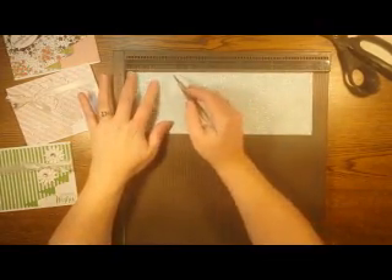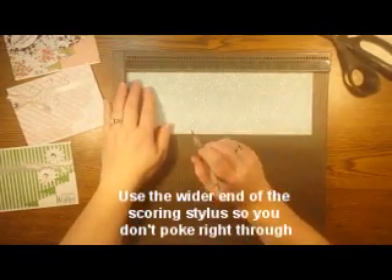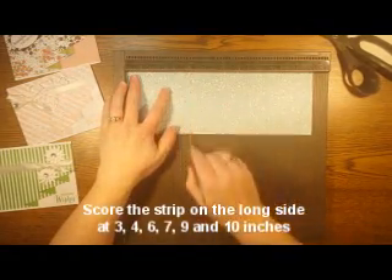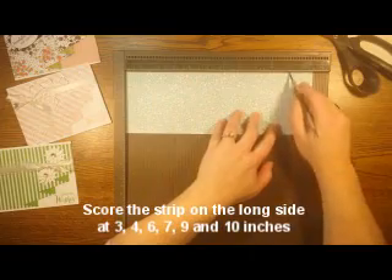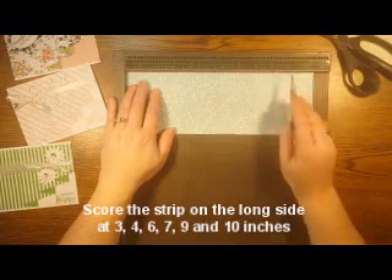Then we're going to score that — use the wider end of your stylus so that it doesn't tend to pierce right through the paper instead of score. There's a tip for you. I'm going to score it at 3, 4, 6, 7, 9, and 10. So 3 and 4, 6 and 7, 9 and 10. That's all the scoring we have to do.